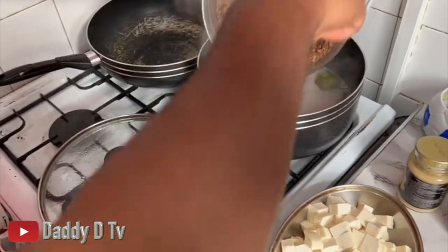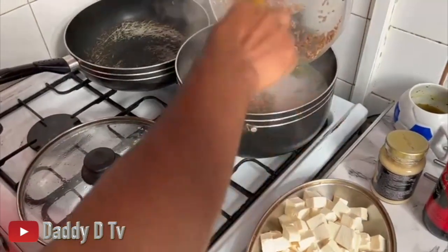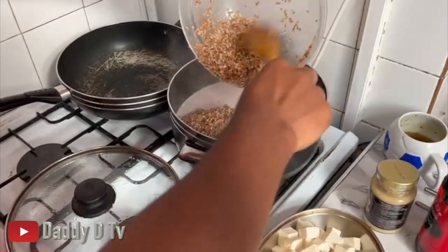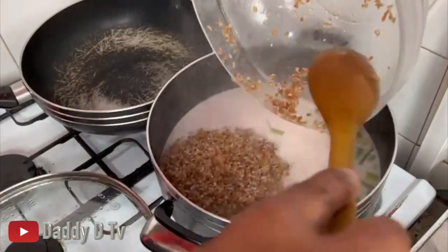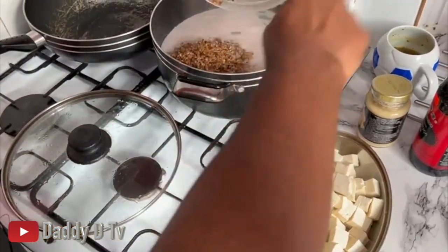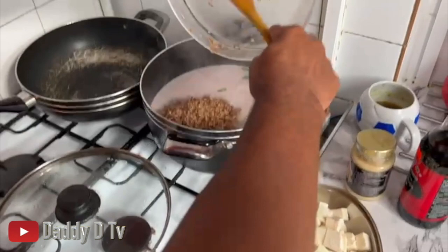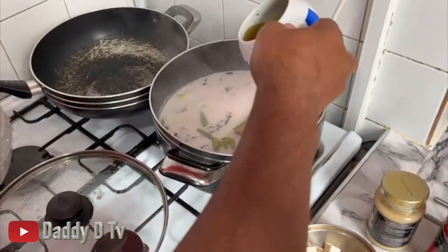I'm gonna get the bulgur in the pot right about now. My peas are already there in the pot, so I'm just gonna get the bulgur in. I'm gonna add some vegetable stock as well.